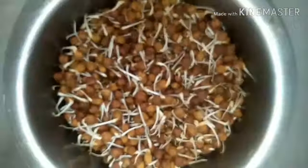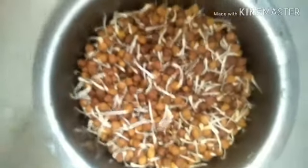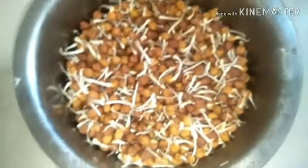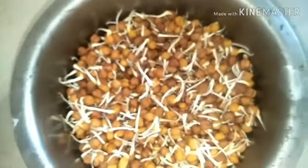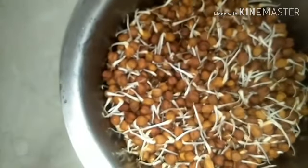Here is a sprouted chana dal — a quick bale. To make a sprout, you need to soak the chana overnight. The next day, keep it in a strainer with a vessel of water underneath, cover it, and keep it in a dark place. The next day you will see it slightly sprouted, and if you leave it for 24 more hours you will get it nicely sprouted.